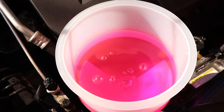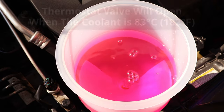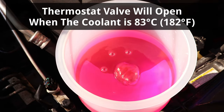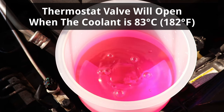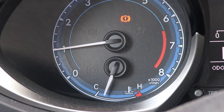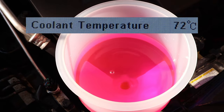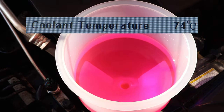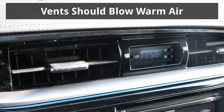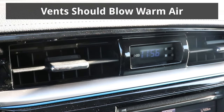A lot more air bubbles should be coming out now, and I'll let it run for about 20 minutes until the coolant warms up and reaches 83 degrees Celsius, which is when the thermostat valve will open. It's important to keep the funnel topped up and check the temperature gauge often to make sure it doesn't overheat. In case the engine overheats, make sure to turn it off immediately and allow it to cool down. While the engine warms up, the dashboard vents should start blowing warm air. If the air is not warm, that means there is a large air pocket trapped in the system, so the car should be turned off and allowed to cool down.